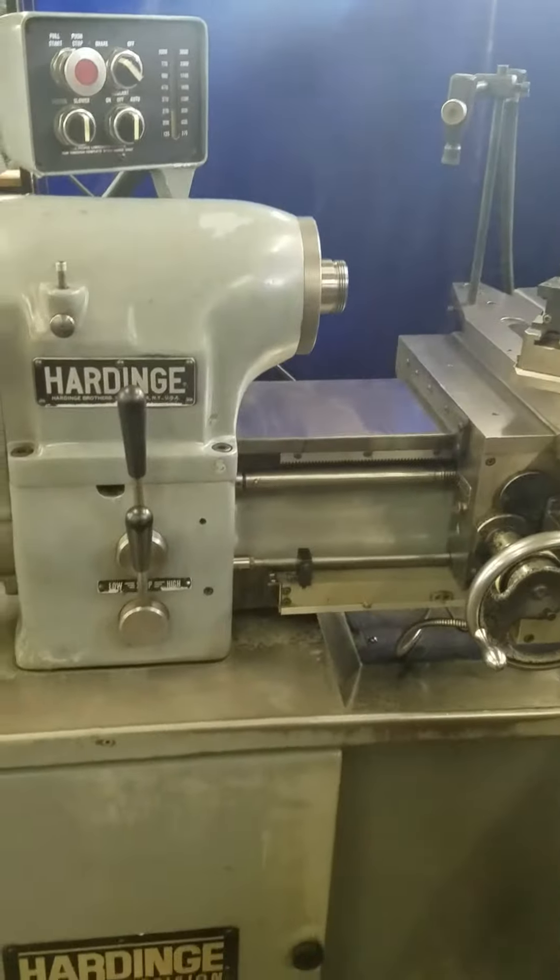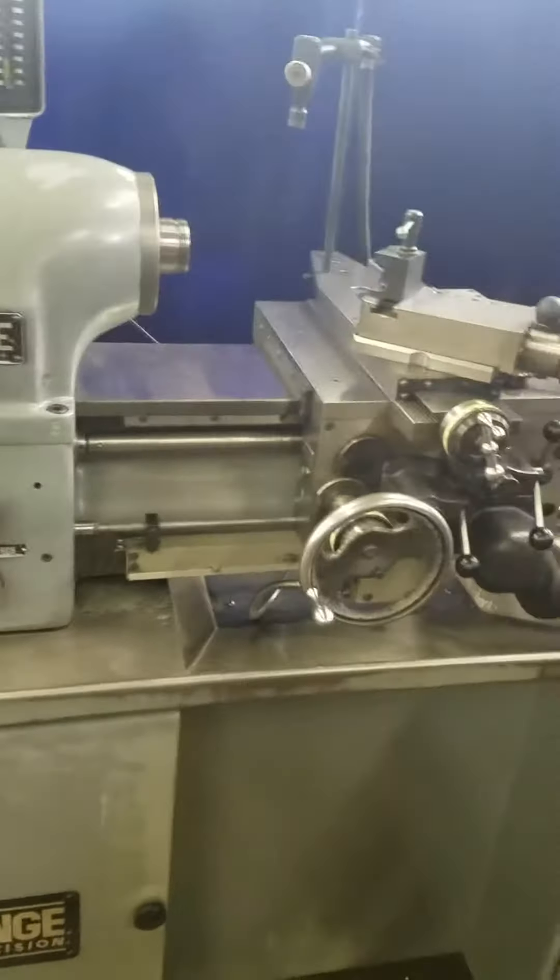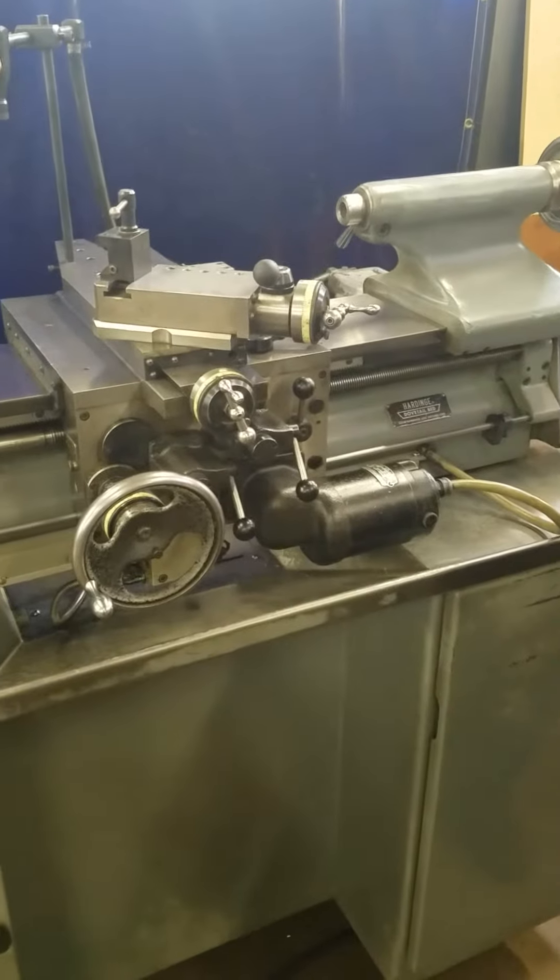Got a tool post, feeds, and relapped the screws and all. Everything's running real good and tight.